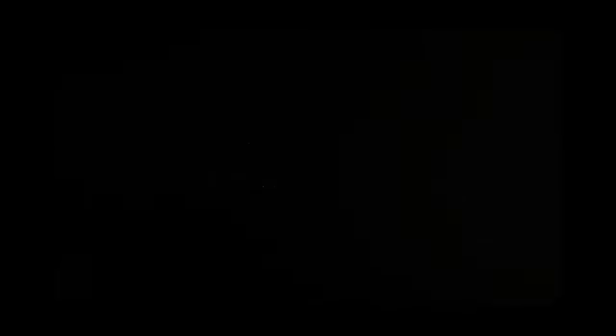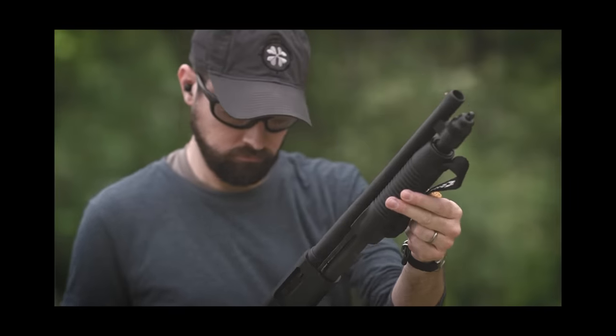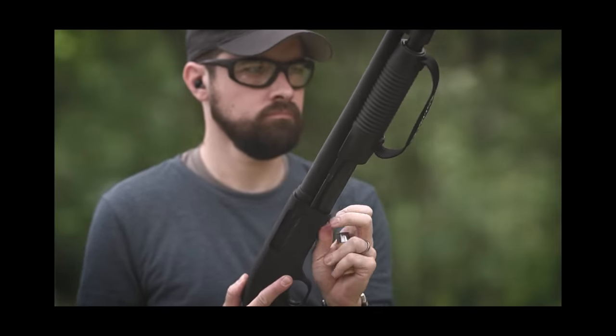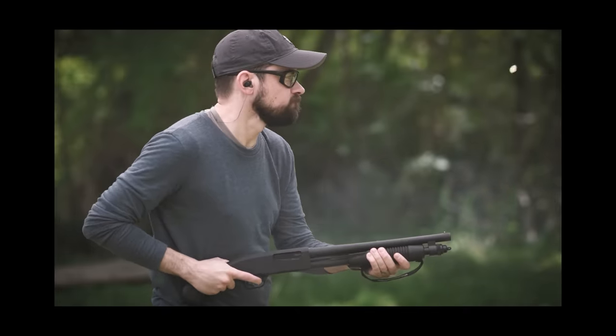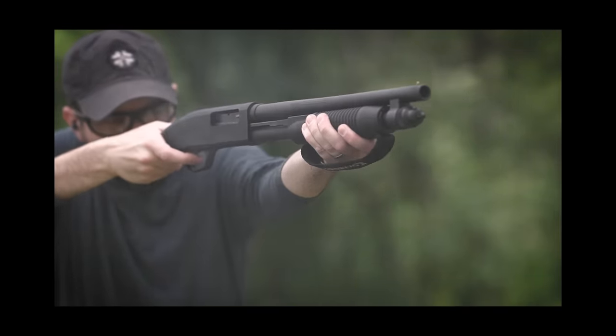Nearly four years ago, I made a video called 'The Mossberg Shockwave is Mostly Useless,' and a whole lot of people really, really hated that video. If you're brave enough to wade through the comments there, you will find Shockwave fans questioning my competence, my intelligence, and even my manhood. But that's okay — you kind of expect that with any kind of negative product review, especially with a title like that one.